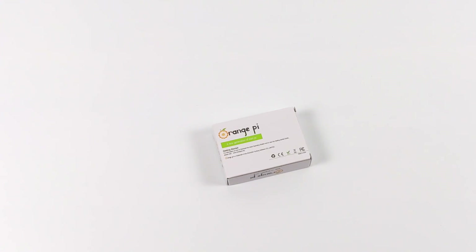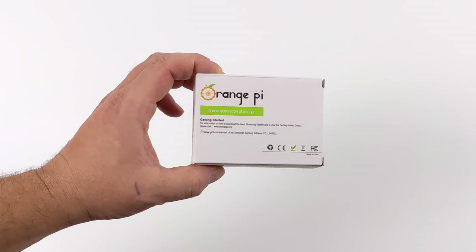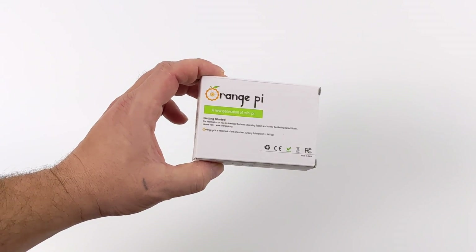Hey, what's going on guys? It's ETA Prime back here again. Today we're going to be taking a look at a pretty interesting little single board computer known as the Orange Pi Zero 2.